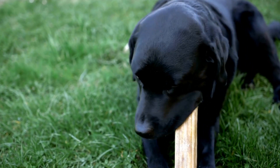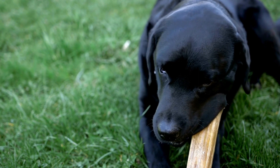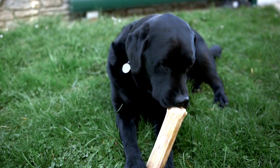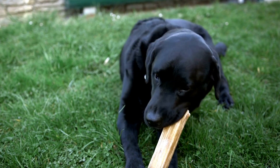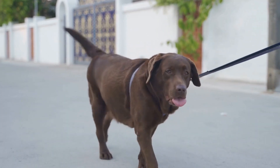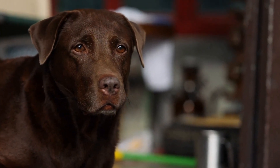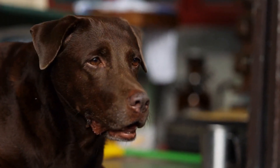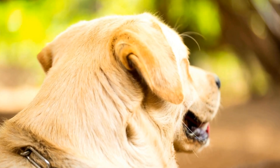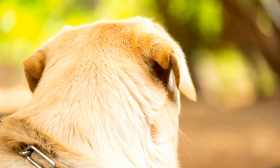Two: Stay. The stay command is crucial to ensure your Labrador Retriever puppy's safety in various situations. Start by asking your puppy to sit. Once they are sitting, hold your hand up, palm out, and say 'stay.' Take a few steps back and reward them with a treat if they maintain their position. Gradually increase the distance and duration of the stay, making sure to use encouraging words and praise.